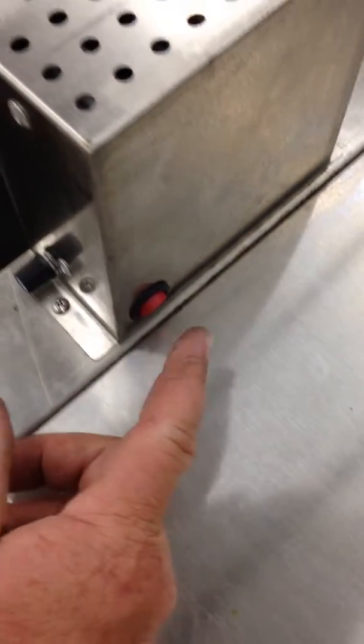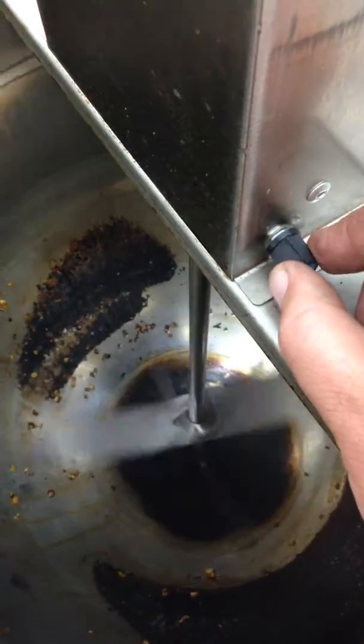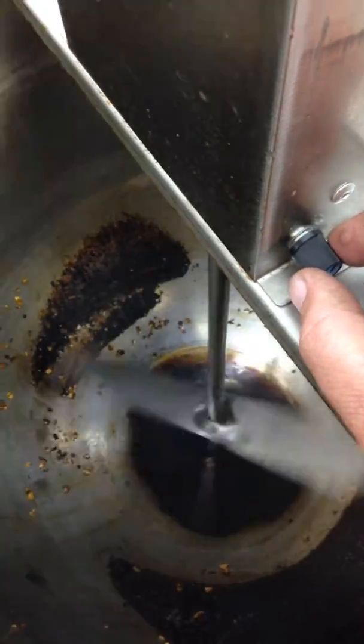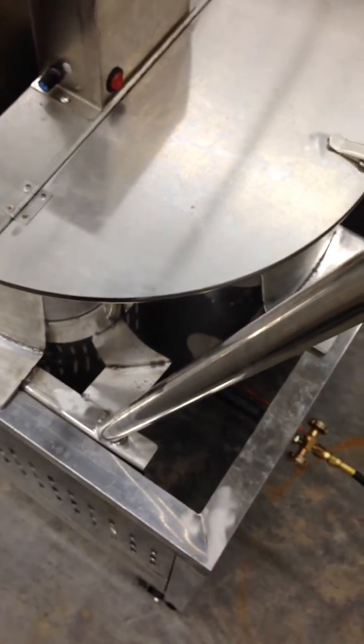When you come over here on the auto stirrer, you have an on/off switch which is your red button right there, and you also have an adjustment dial for speed control — you can slow it down or speed it up accordingly. I like to run mine at approximately two-thirds to three-quarters speed when I'm popping batches. Hope this information helps you get started with your 80 quart popcorn popper — thank you very much.